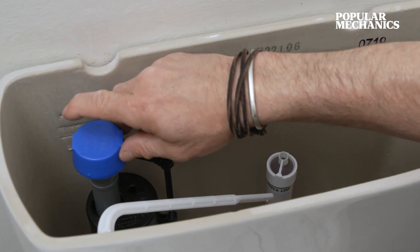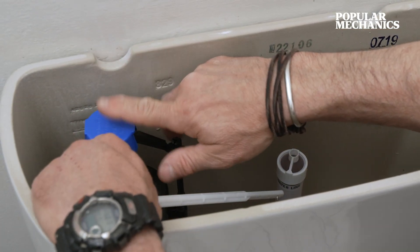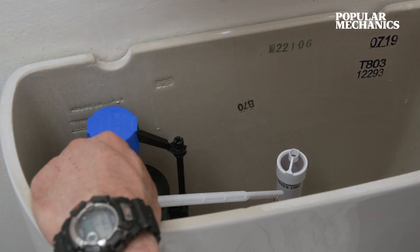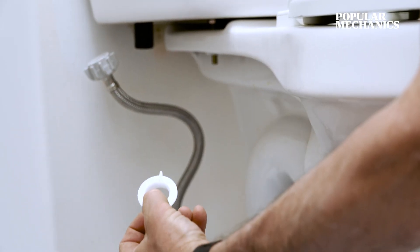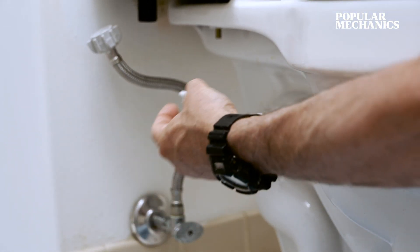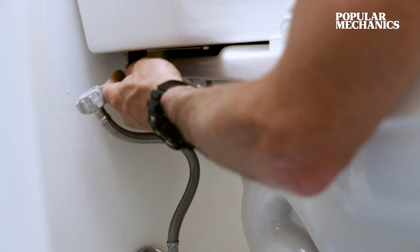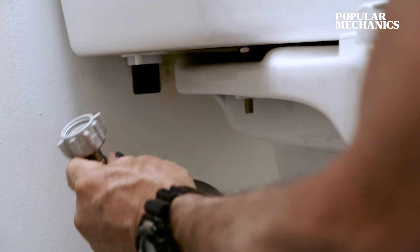The first thing we want to check once we've dry fit our fill valve is that we've got enough room between the top of the fill valve and the bottom of the toilet's lid so that when we put it on they don't impact each other. With the lock nut flat side up, we're just going to thread it on to the bottom stem of the fill valve — just get it finger tight — and then reattach your water supply.